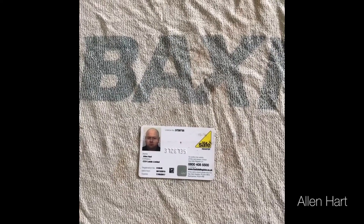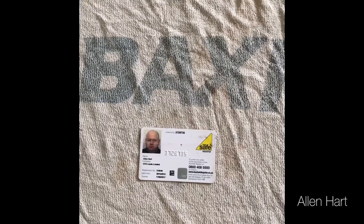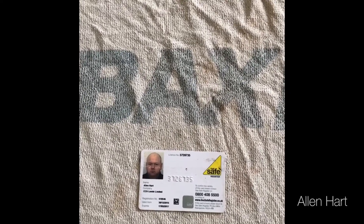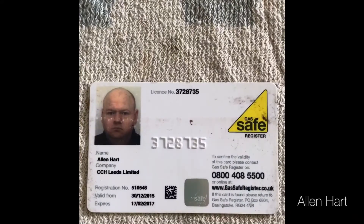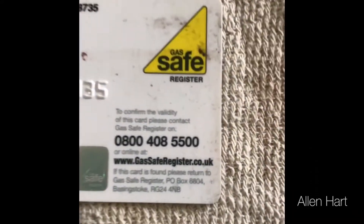My name's Alan Hart and today we're in Leeds at Baxi, demonstrating the new Baxi Eco Blue Advanced Heat. Always make sure you use a gas safe engineer.